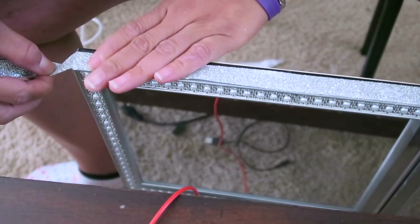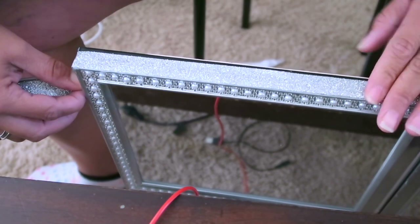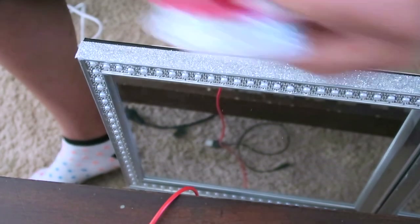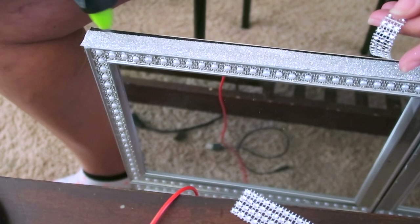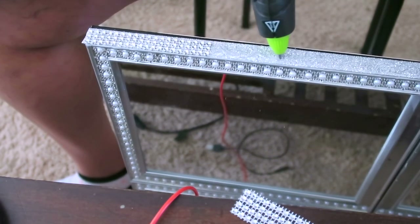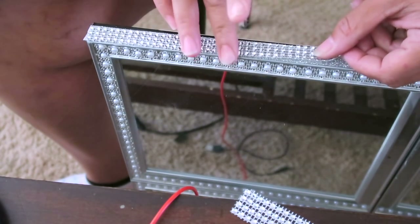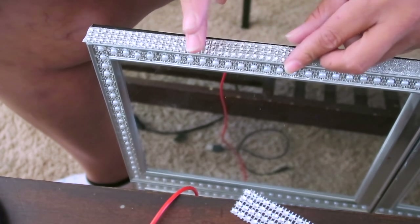You'll see the embellishments on the mirror and I'll show you how I applied that in a second. First, I'm going to be using the diamond wrap, which is just scraps I had cut from a huge sheet. I save little scraps — I had a bunch of these pieces left from something else I made and I put those aside for later use. I'm just going to hot glue that over the glitter ribbon.